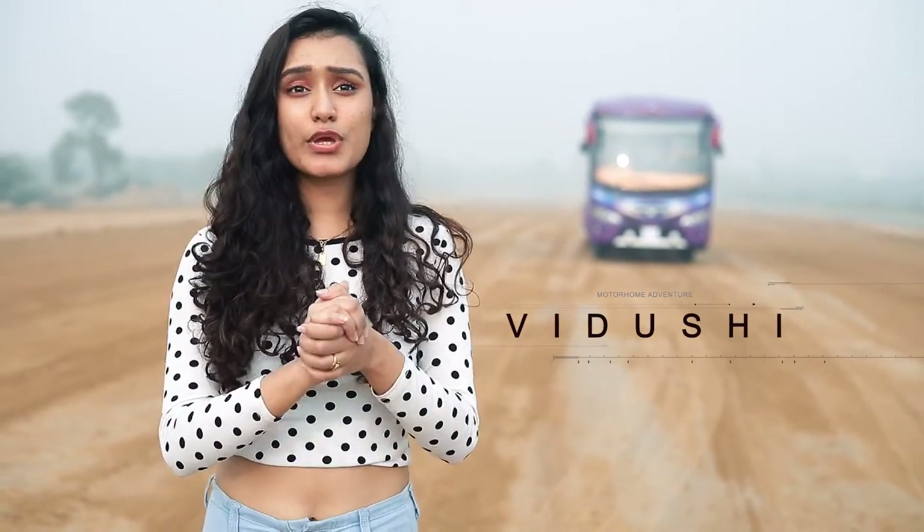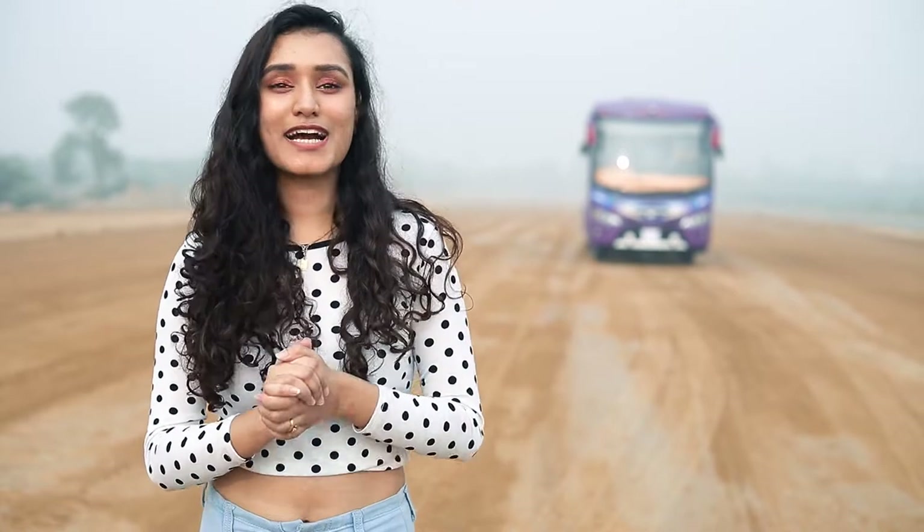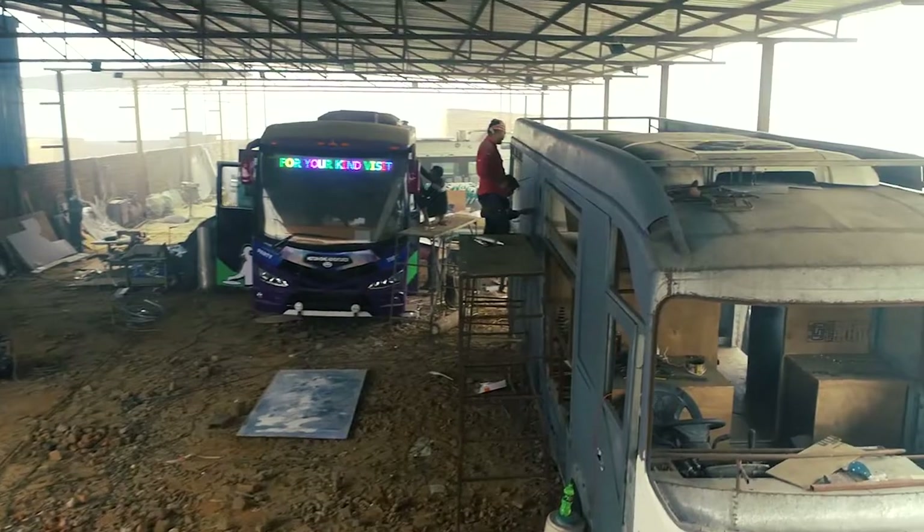Welcome to the first ever episode of A Walk Through the Conversion. This is your host Vidushi. Caravan Conversion, which is a unit of Motorhome Adventures, is a place where we custom curate, customize and fabricate, as people might say.